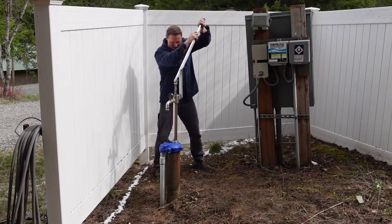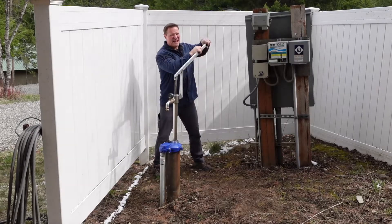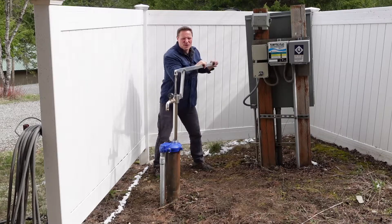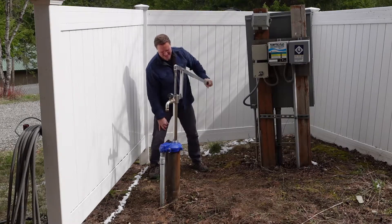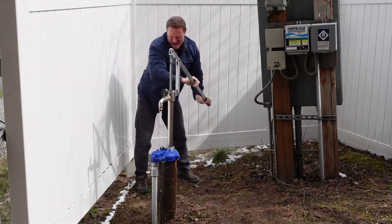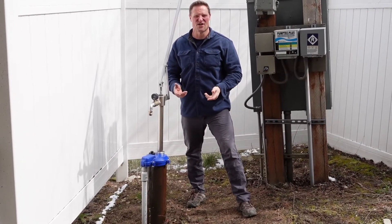Counting pumps: 1, 2, 3, 4, 5, 6, 7... Pretty easy to actuate with this length of handle. We have to draw that water all the way up from the depth it's at. It took about 135 pumps before I started to get water.